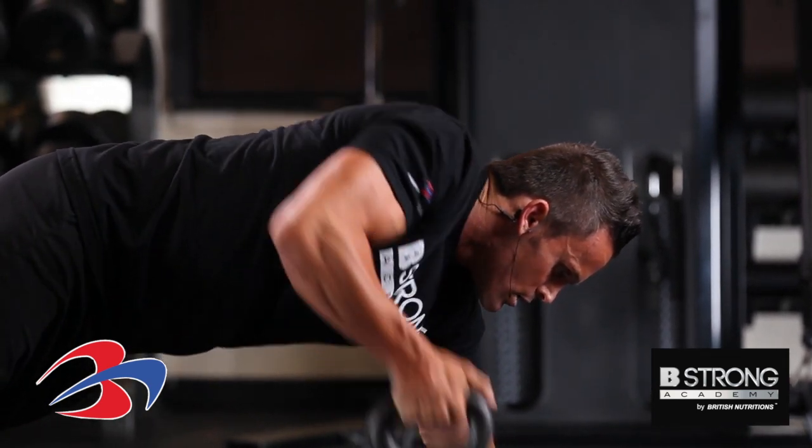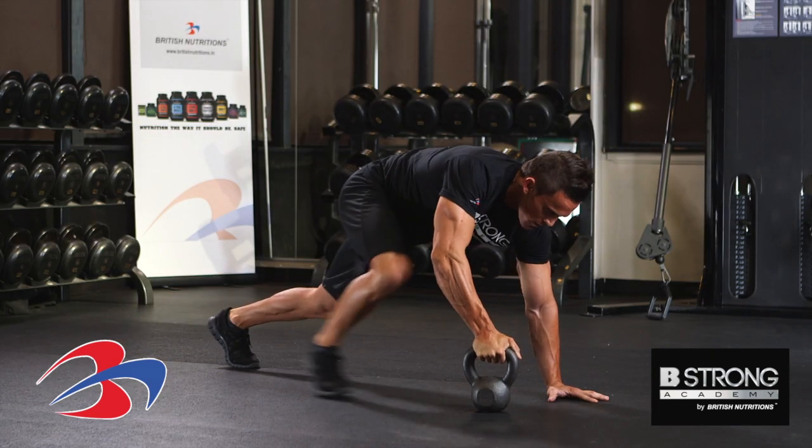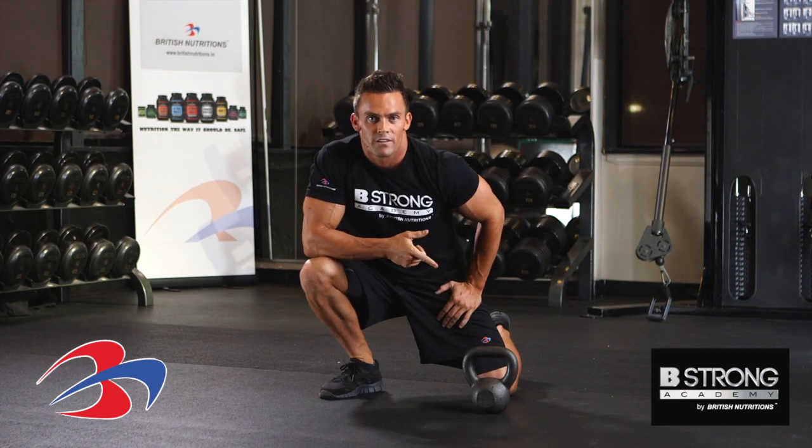Working the core, working the back, working the arms — and that is your power plank with the kettlebell.